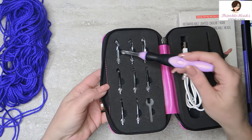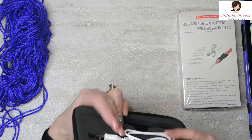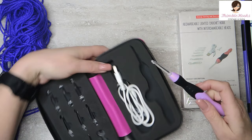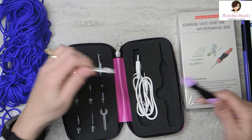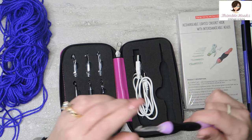So there's one, two, three, four, five, six, seven, eight and nine — that's nine hooks in here. One base. There's a little wrench to use it or to change the heads, but I found that it doesn't really take that much effort to do the hooks.